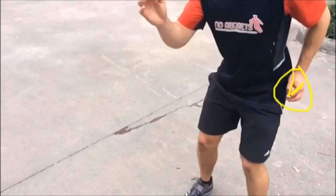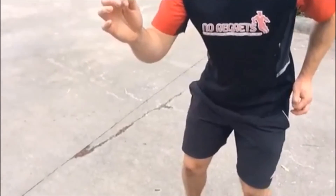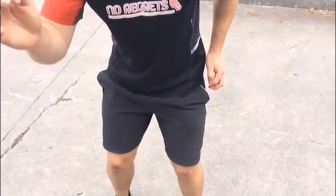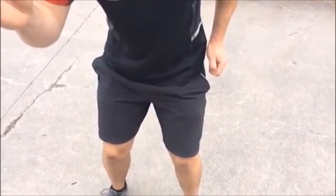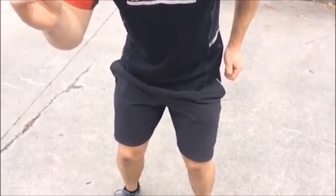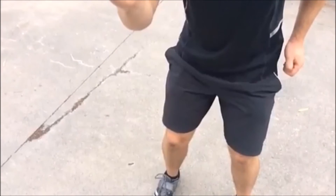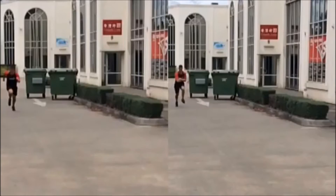That thumb sitting on the forefinger — that's how they teach a lot of track runners to run. So we get him to do it again, and now he's got his hand in the right position and he just rips it through, back and forth as before. That's how you get your arm action right, and once you've got it right you can implement it into the running action.